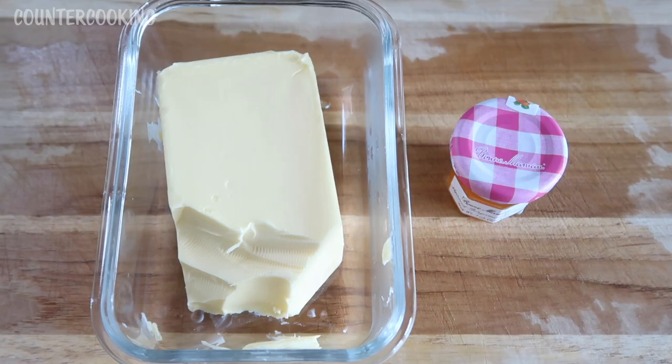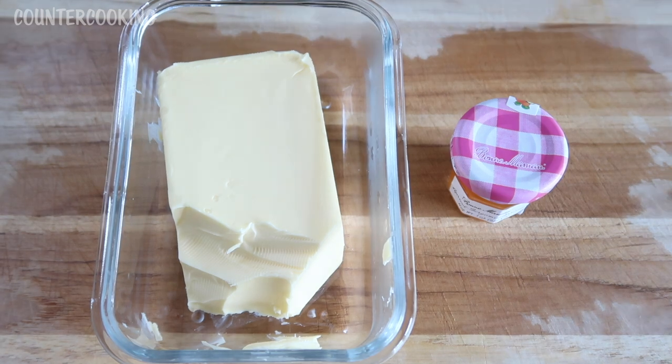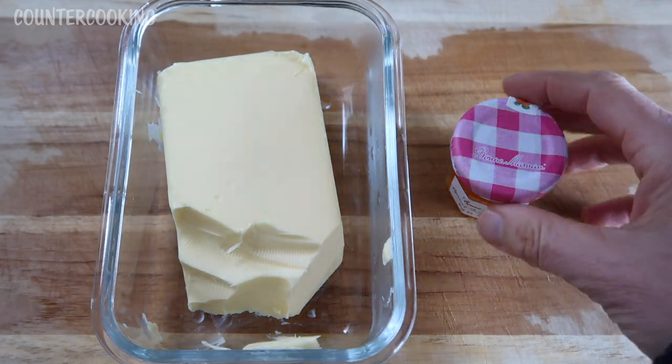I'm adding two other ingredients to the crock pot. I'm going to add a little bit of butter — this is Kerrygold Irish butter. I just learned about it the other day. Supposedly it has more vitamins than other butters because it's made from grass-fed cows. I bought some to try and it's really good. I'll probably add about a tablespoon.